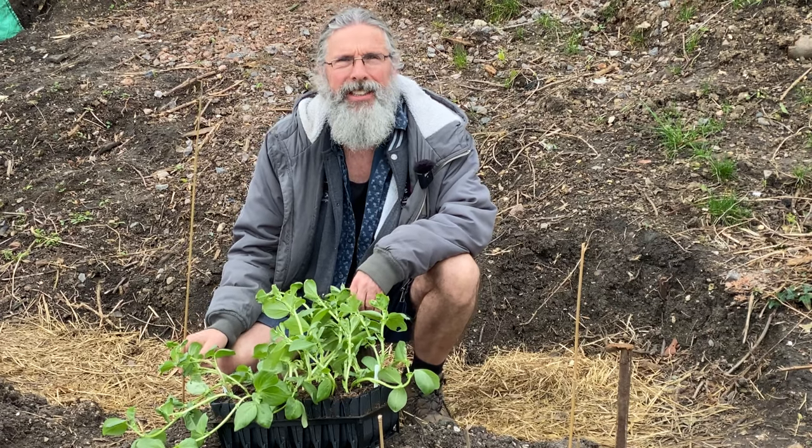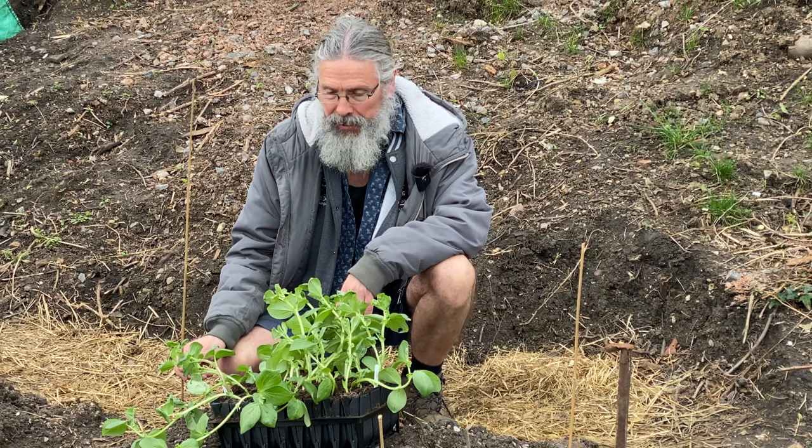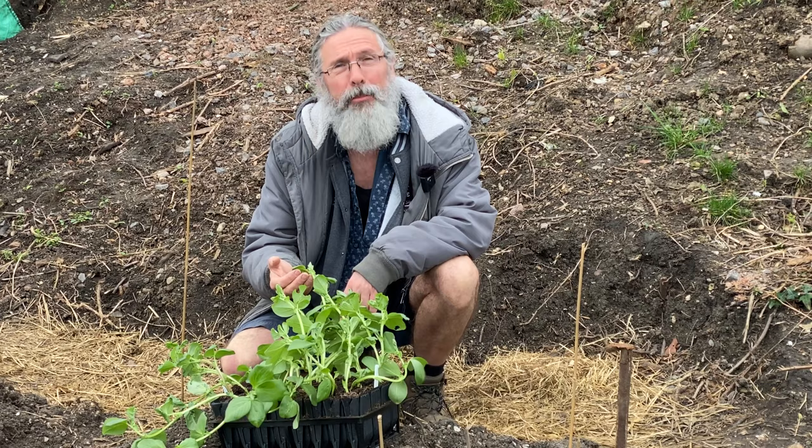Morning everyone, welcome to Marky Big Smoke, thanks for joining me, really appreciate it. Today I had an epiphany last night - I don't know how good an epiphany it was, but anyway.